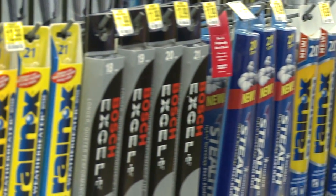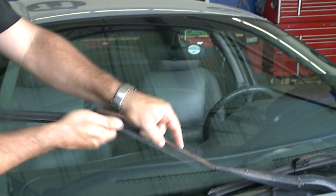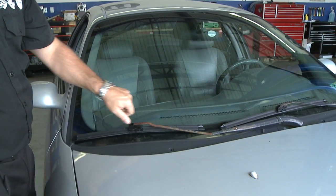At Pep Boys we carry a variety of wiper blades to fit most vehicles, and we do wiper blade installation for no charge anytime you buy wipers from Pep Boys.